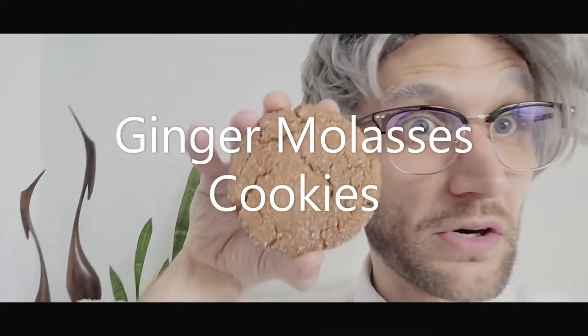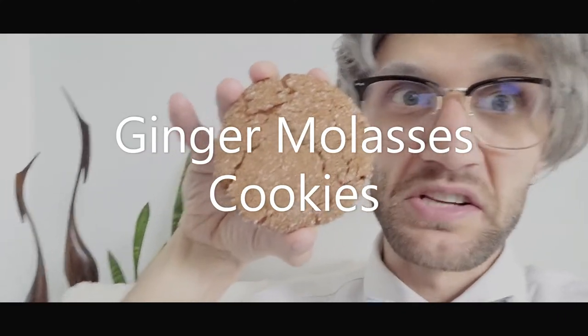Hello YouTube! It's your Gaming Grandpa, here to bring you your first ever episode of a baking edition! Summer's officially come to an end, and there's one thing I look forward to all year long — and that's the fall flavors! So today, join along with your Gaming Grandpa as we make Ginger Molasses Cookies!